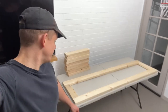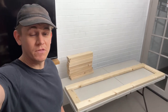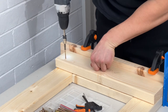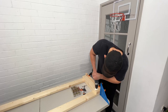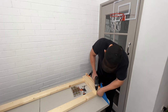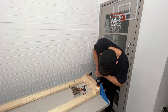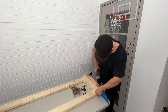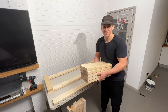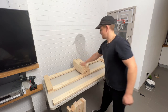Behind me here we have the framing for the slat bed I'll be making for the little van. Now the two ends are on — it's time to evenly start spacing these slats out.